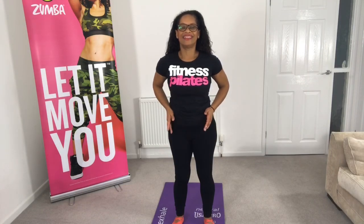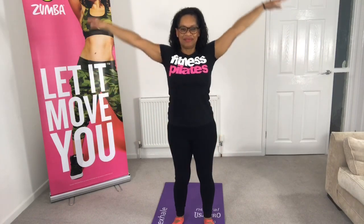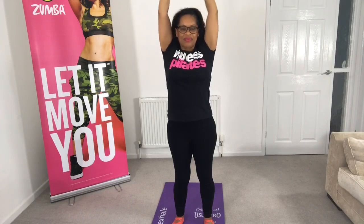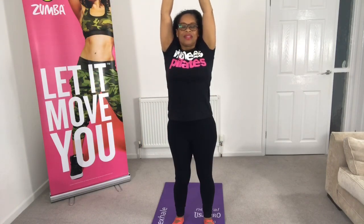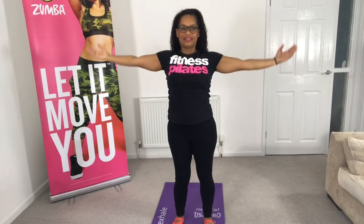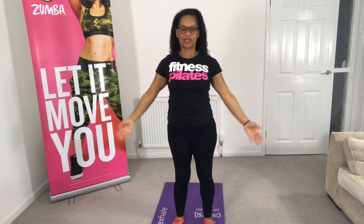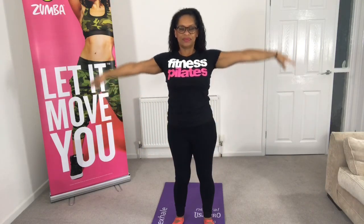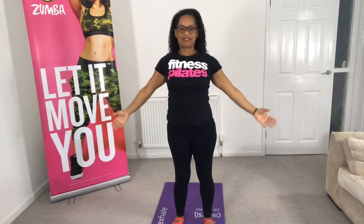Ignore mine because this one's a bit wonky. Bringing the chest up, taking some deep breaths — inhale and exhale. Inhale and then exhale. Allow that ribcage to lift, tucking the bottom under and pulling the tummy in. One more. That's lovely. And allow those arms to just drop down to the side.